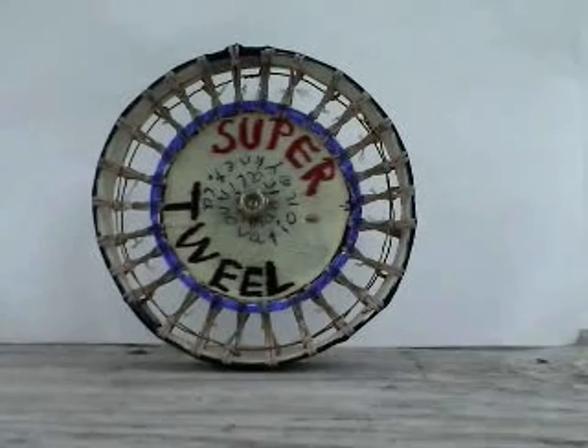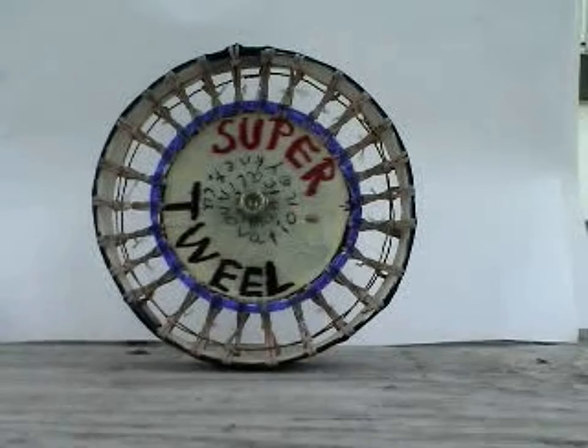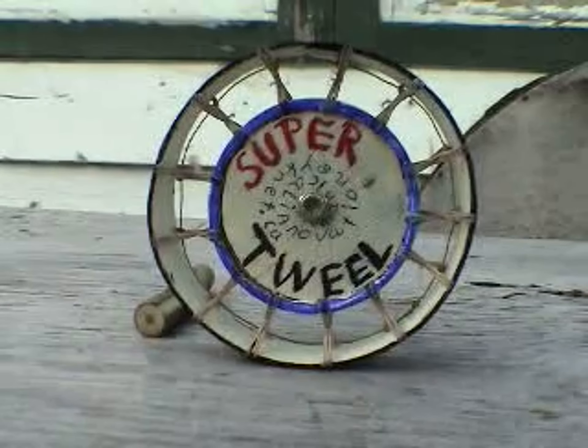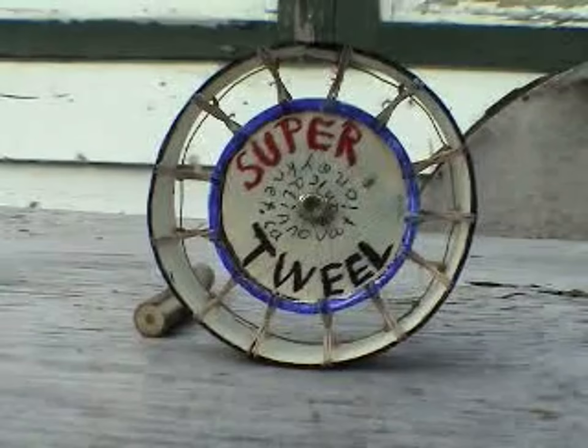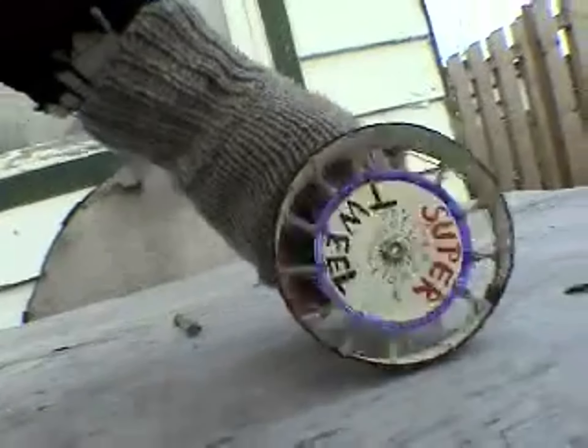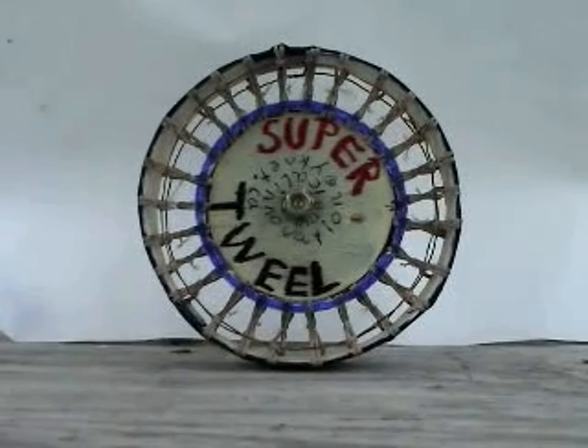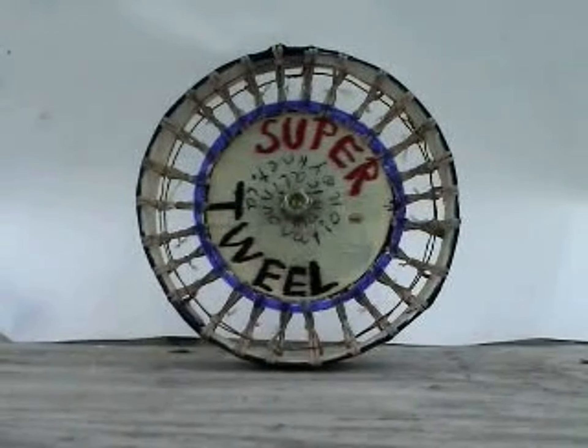This was done by increasing the strength of the stretch spokes relative to the tread band. Here are the previous prototype spokes. Design parameters are changed easily.